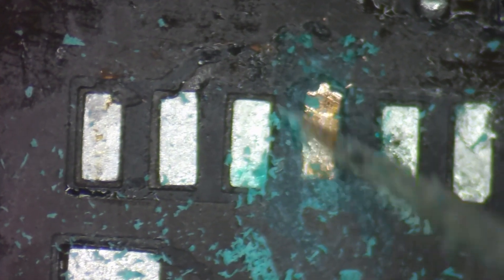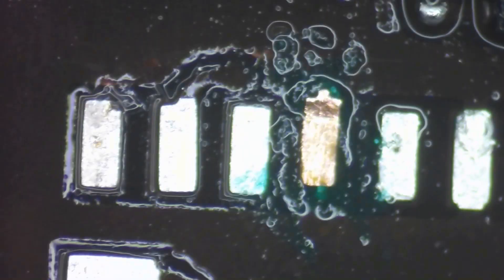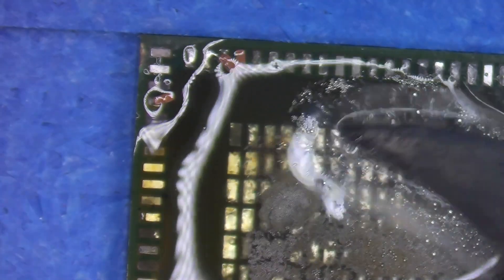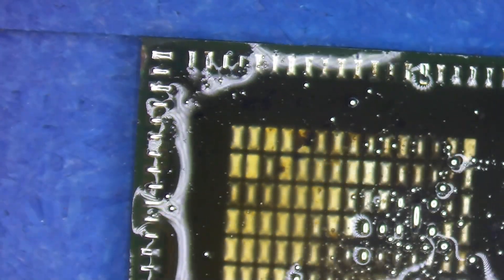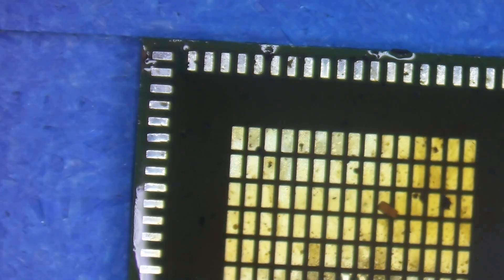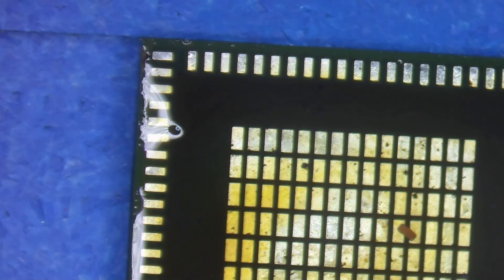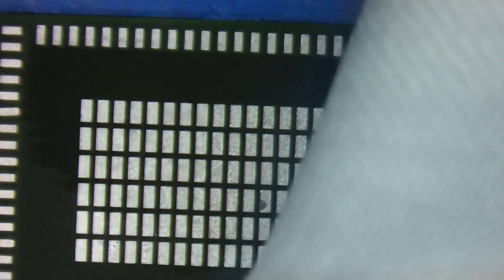Now I just need to go in and gently scrape away with a scalpel any high points that would prevent it from sticking, then clean that up. We can move on to reballing the Wi-Fi IC. I add some flux and solder paste — this is a 138 solder paste, which allows me to easily wick away the factory solder from the pads. Once done, I clean it up with isopropyl alcohol and a clean room wipe to prep it for new solder.